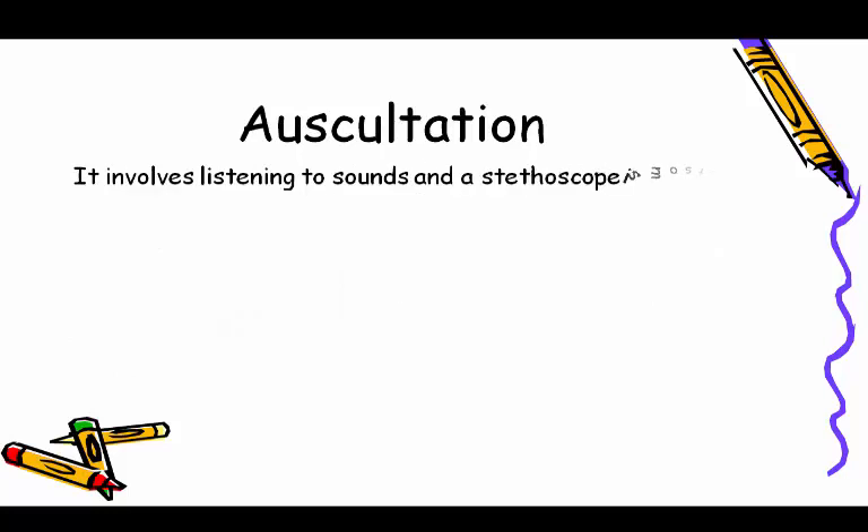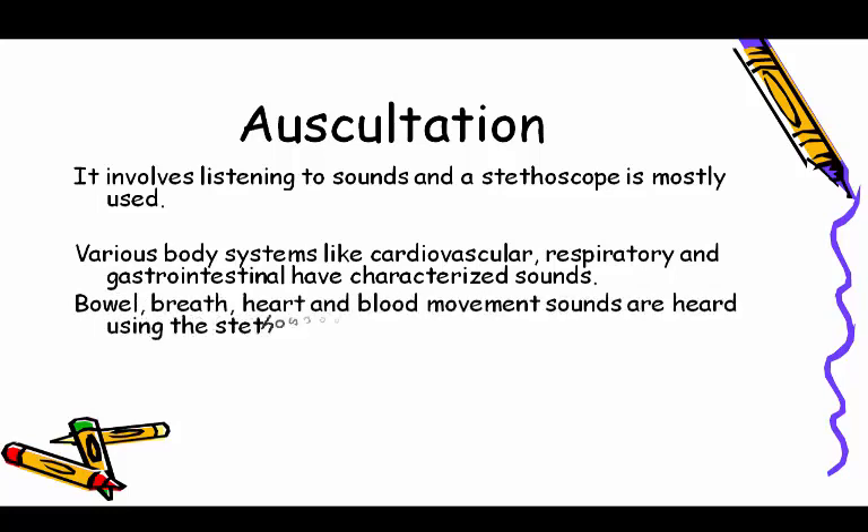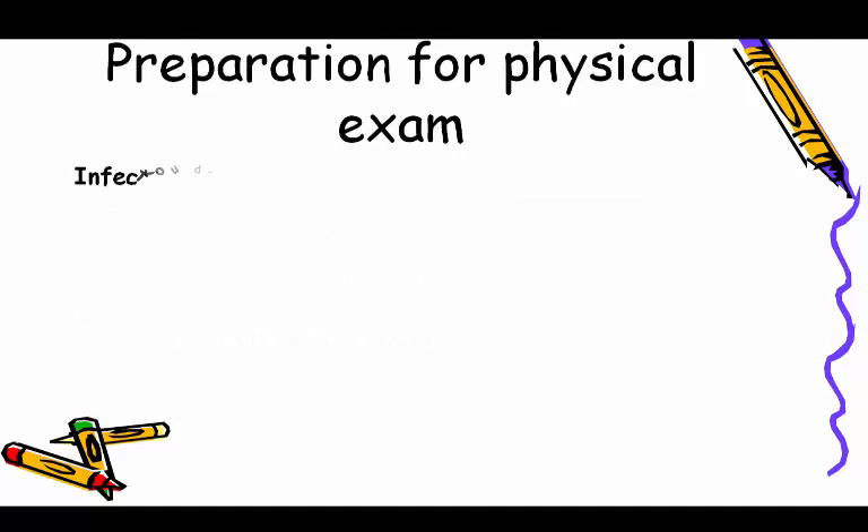An abnormal sound suggests a mass or substance like air or fluid in an organ or cavity. Auscultation involves listening to sounds, and a stethoscope is mostly used. Various body systems like cardiovascular, respiratory, and gastrointestinal have characteristic sounds. Bowel, breath, heart, and blood movement sounds are heard using the stethoscope. It is important to know normal sounds to distinguish them from abnormal ones.